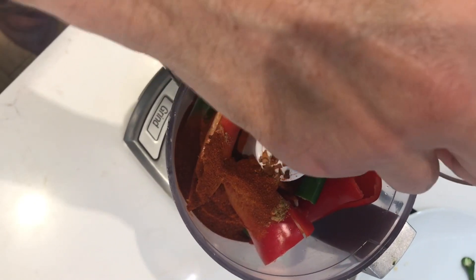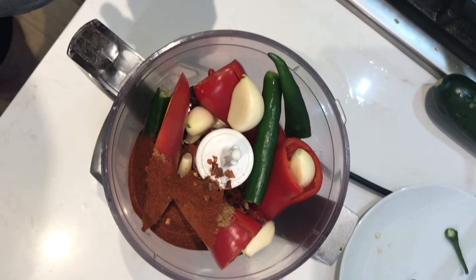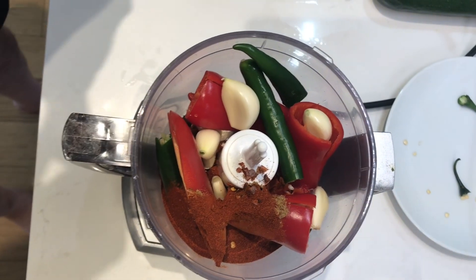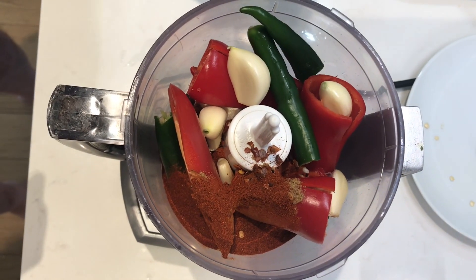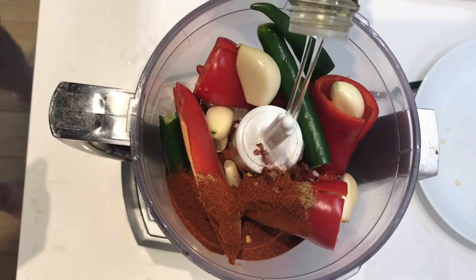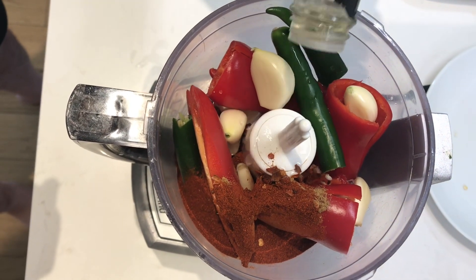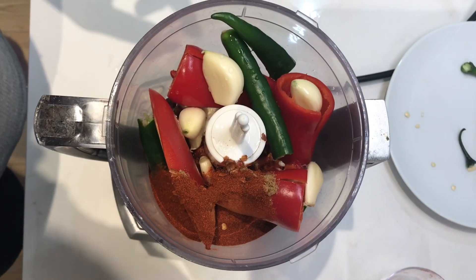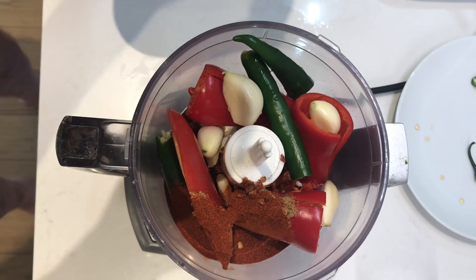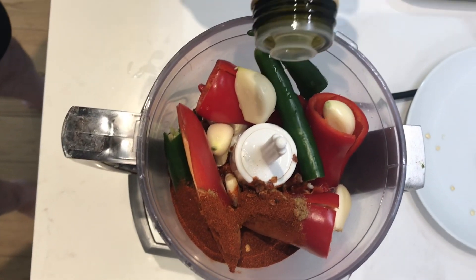Four or five cloves of garlic. Vinegar, quarter cup. Extra virgin olive oil, one third of a cup.